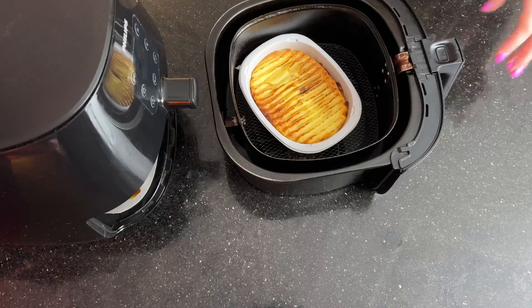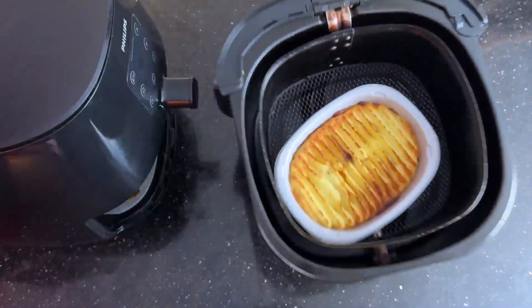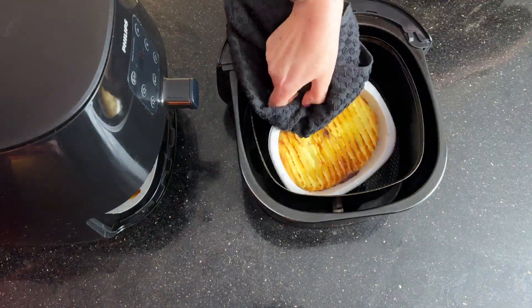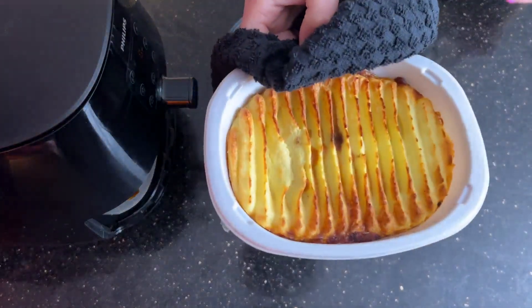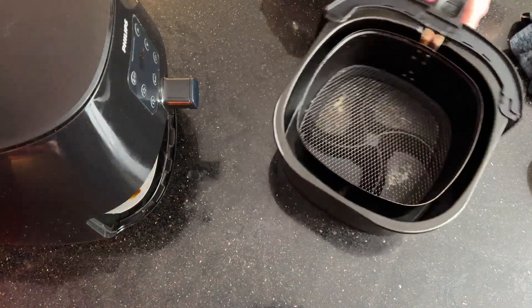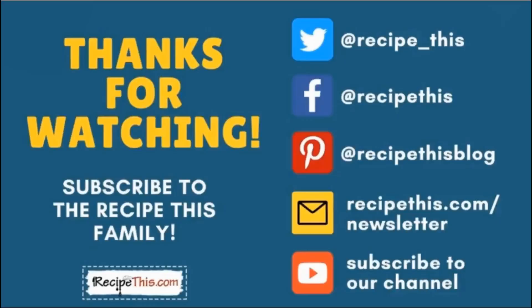I'll give you a close-up of it there — it looks fantastic. Now let's get it out of the air fryer. As you can see, it's very easy to take in and out of the air fryer, and it's ideal if you just fancy a quick ready meal. Thanks so much for watching!